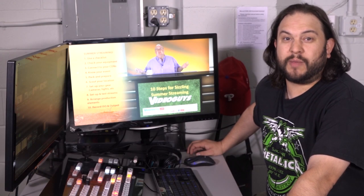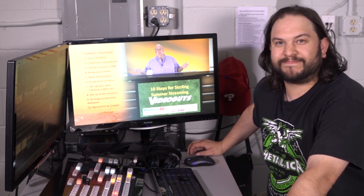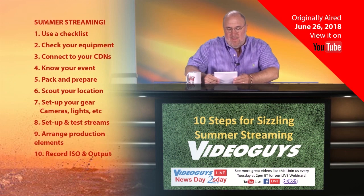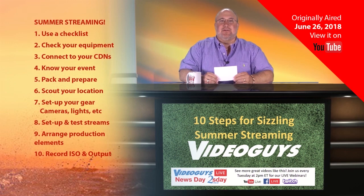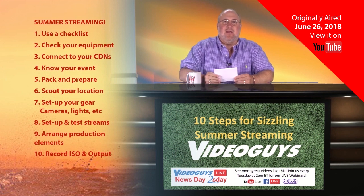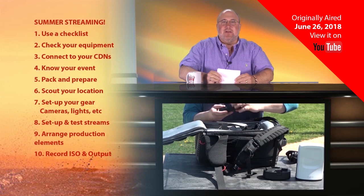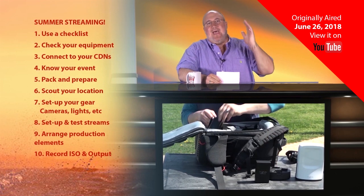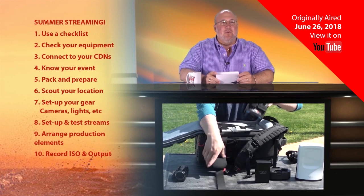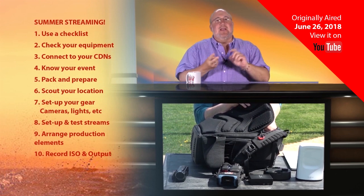Our most recent webinar had some great tips on creating a checklist for live productions while you're out and about this summer. Next we have: pack, prepare and bring extras. I can't emphasize bringing extras enough. You can never have too many extra batteries fully charged. You can never have too many extra cables. Have some extra mics. If it's indoors, have extra lighting. Have a bag full of utility tricks and every adapter you could possibly dream of, every kind of battery you need.